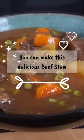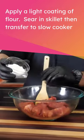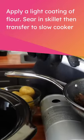You can make this delicious beef stew this week. Cut steak into 1-inch cubes, apply a light coating of flour, sear in skillet, then transfer to slow cooker.